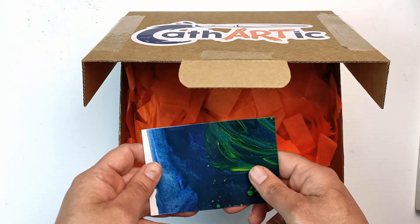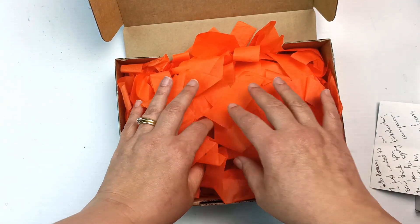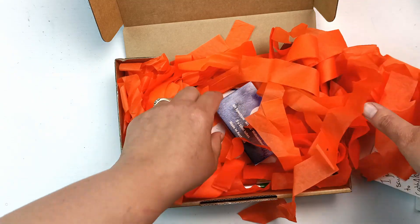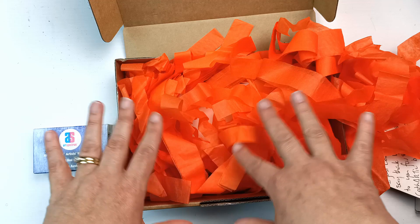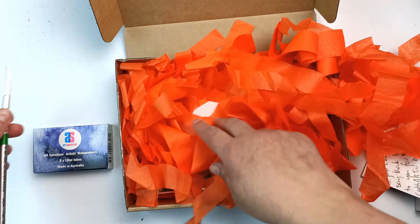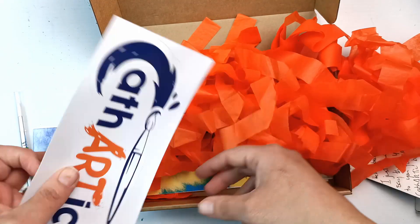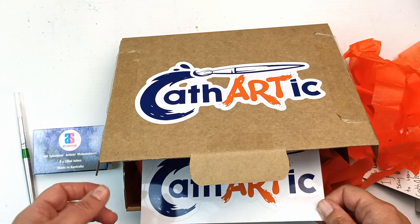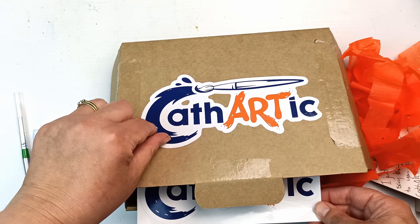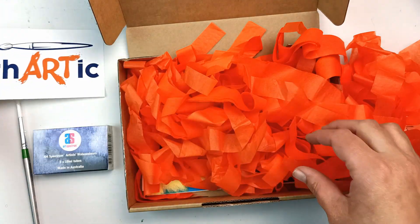A bit of off-cut coloured paper here. Art Spectrums — I think I might pull everything out first and then we'll look at everything in depth. A brush. A lovely sticker — I'm very glad there's a sticker in here because I was wondering if I was going to be able to pull the sticker off the box, but it looks pretty well stuck on there, so I'll just put this to one side.